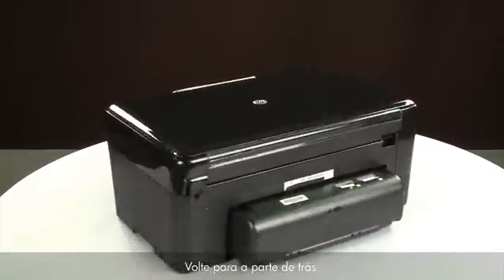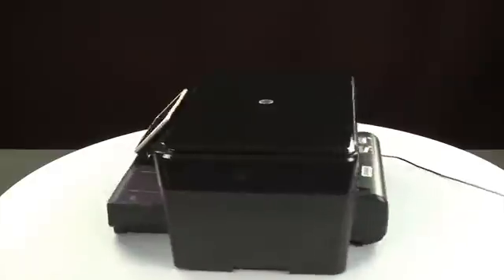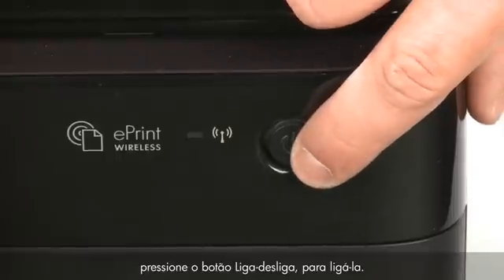Turn to the back and reconnect the power cord. Return to the front. If the printer does not turn on automatically, press the power button to turn it on.